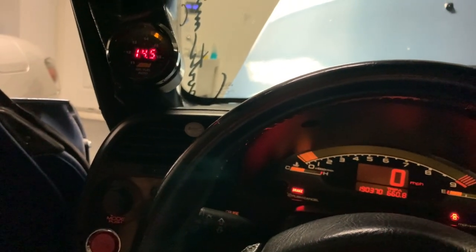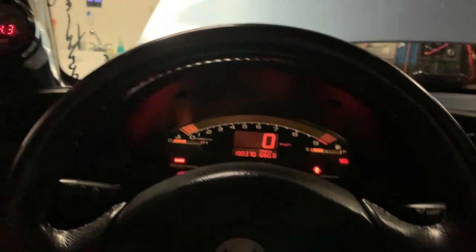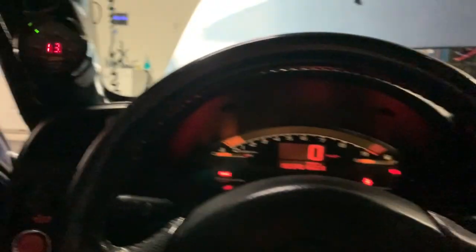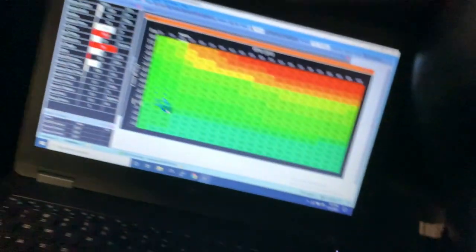Let me demonstrate open loop tuning using compensation tables. AC on — there you go, still got a solid air/fuel ratio, RPMs are good, vacuum is still good. And AC off, and we're back to normal.